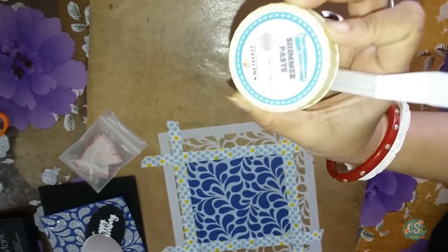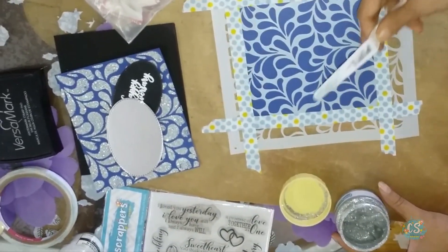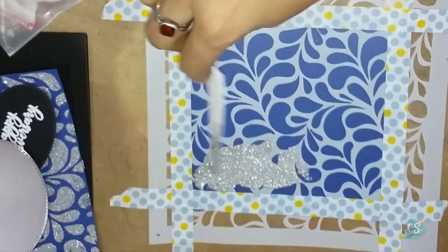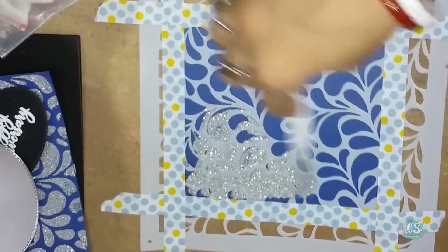So first I am going to use Jingle Bells Shimmer Paste, which is a silver shimmer paste from Crafty Scrapers. I am going to use a spatula to evenly spread the shimmer paste on the blue colour cardstock. See how beautiful it is coming and very easy to use, hassle free.